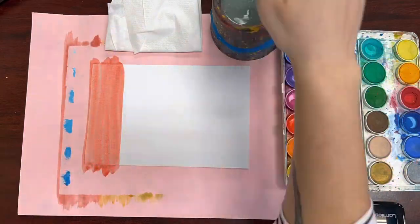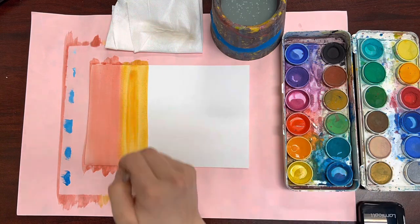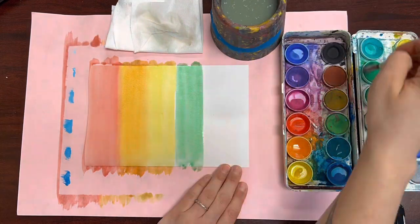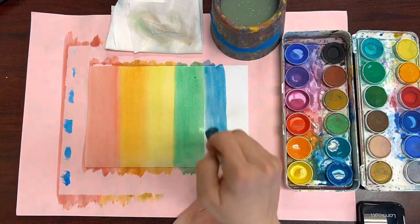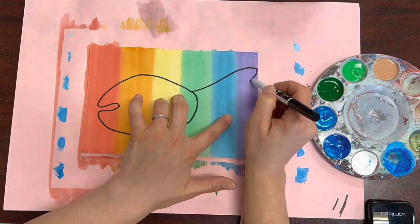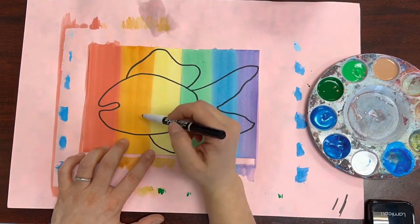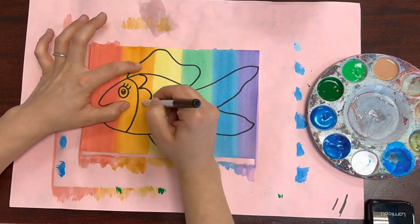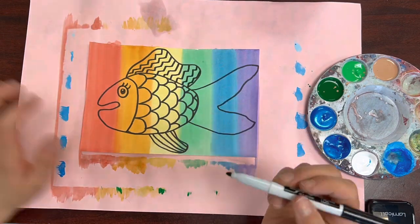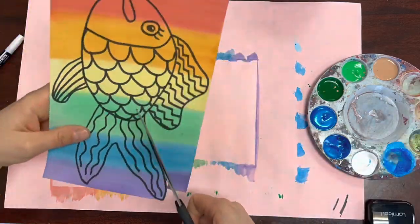While that dries, let's work on our big rainbow fish. Paint a piece of paper with watercolor paint in rainbow order. Once that dries, we'll use a black marker to draw a giant fish. Using the elements of art — lines and shapes — we're going to make patterns inside of each part of our fish.